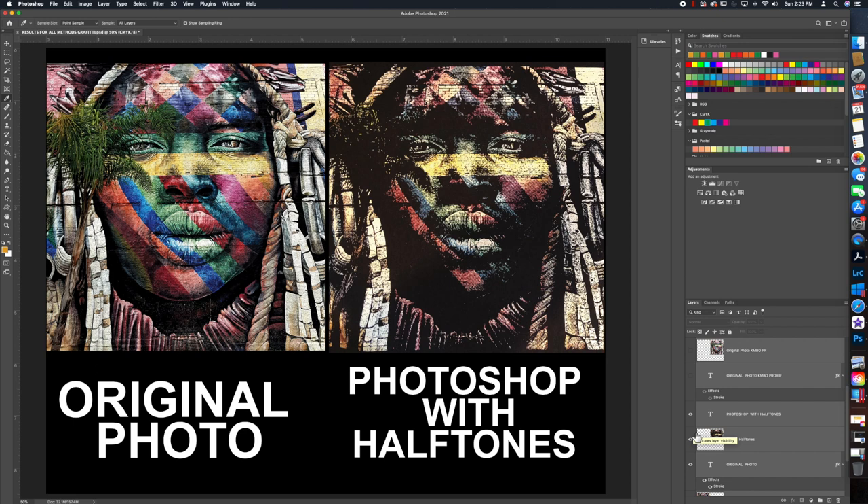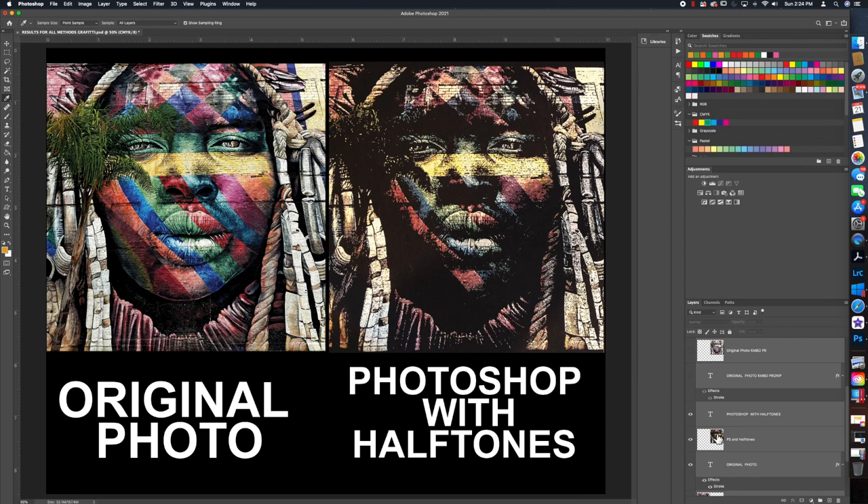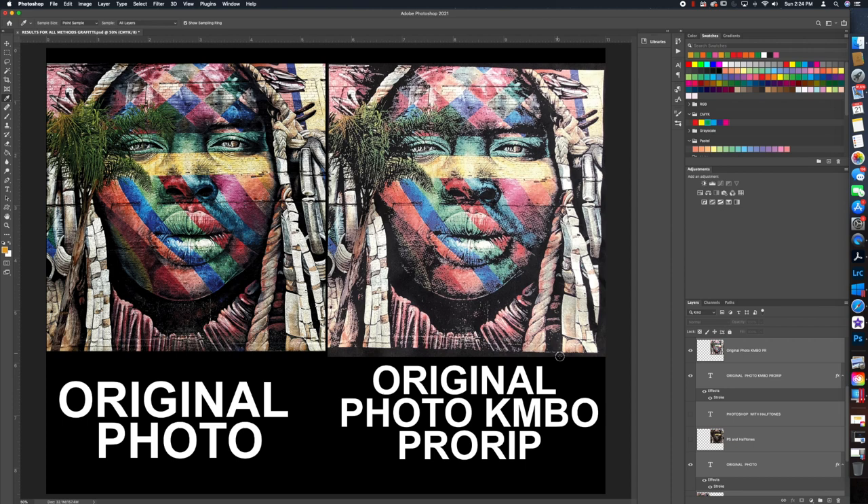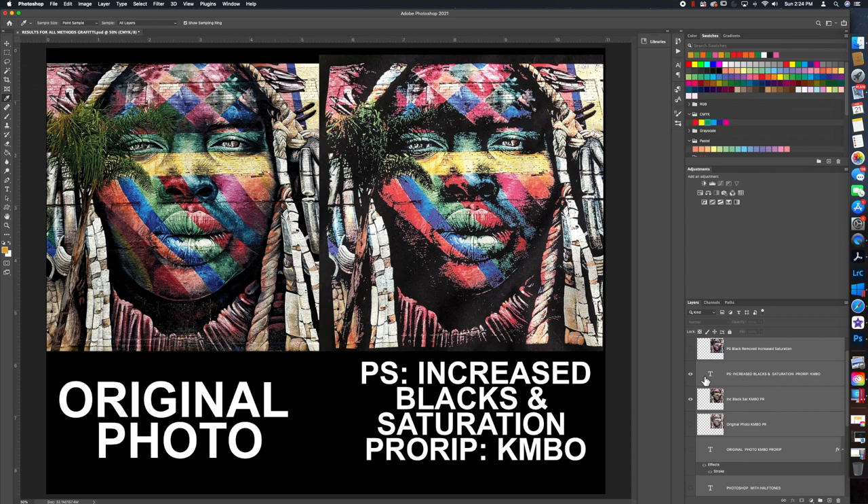I did this one in Photoshop using halftones — there's a video on our YouTube page showing how to do that — but frankly this one turned out the worst, so I would not recommend halftones for this photograph. The next option is the original photo with Knock Me Blackout in ProRip, though I neglected to uncheck Remove Toner in Areas of Partial Transparency. The original photo actually printed pretty good — I would boost your blacks all the way up for that — but I think we can do better.